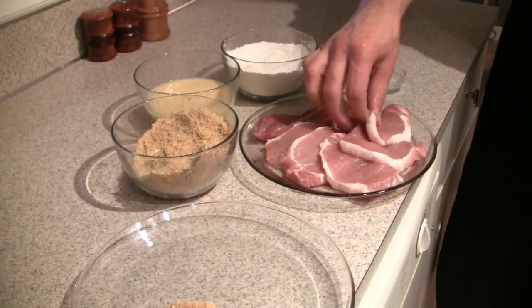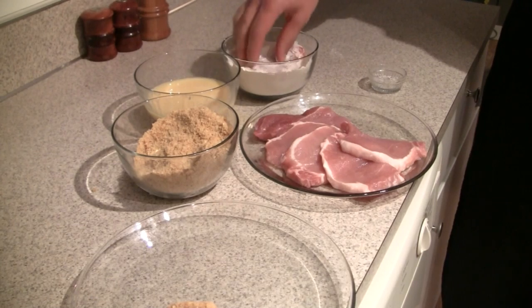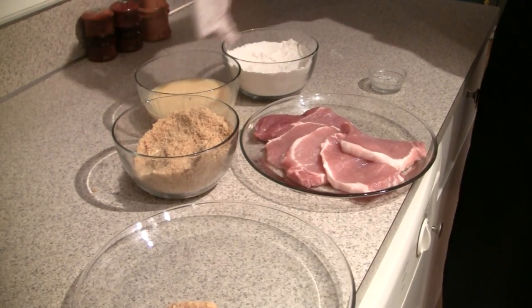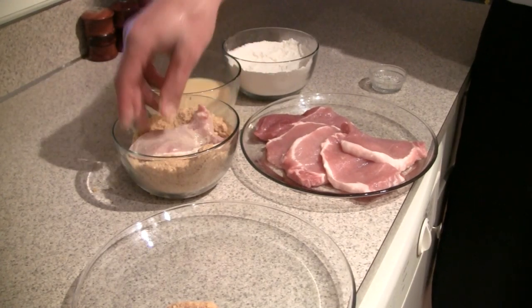Now we need to bread our pork cutlets. To do that, take one of them and dredge it in the flour to dry it out. Be sure to shake loose the excess when you do this.